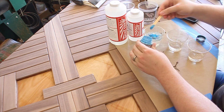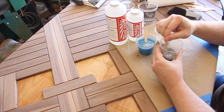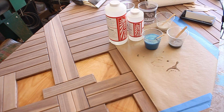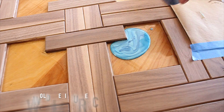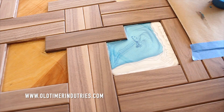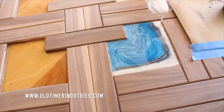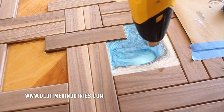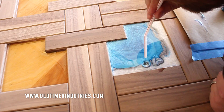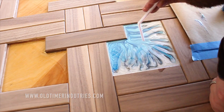Moving on to my favorite part of the build: the resin infills. If the resin is going to be exposed to sunlight, you need to use a UV resistant resin like this Shine Coat UV resistant resin from Old Timer Industries, the sponsor of today's video. It's a slow setting resin that doesn't need pressure or degassing. I found that once you mix it, wait about 15 minutes and your colors won't get muddy. It's really easy to get great results — this is my first time using it and it stands out as a quality product.